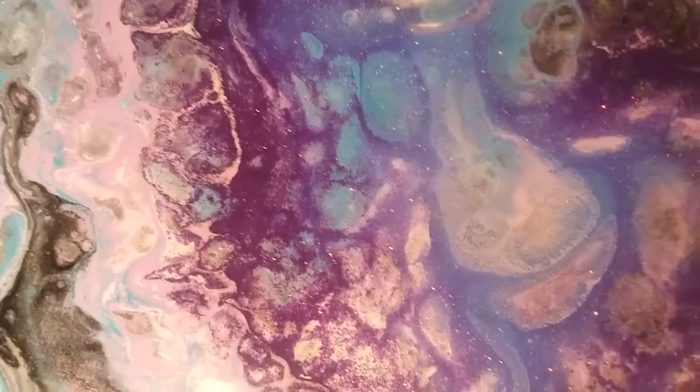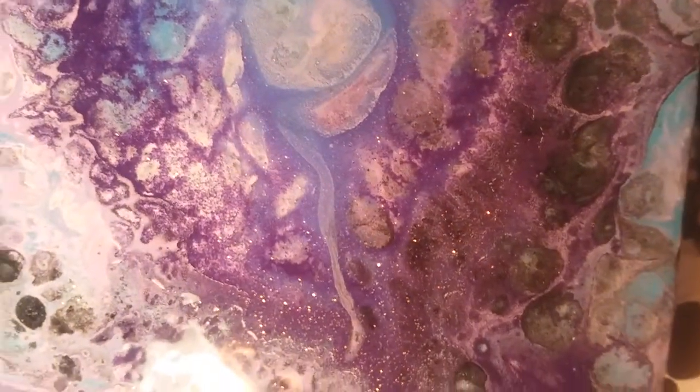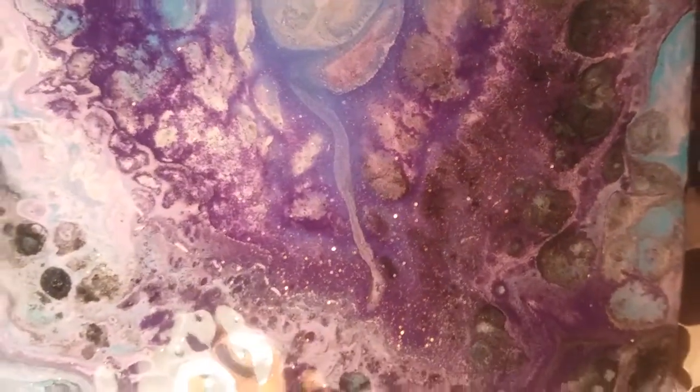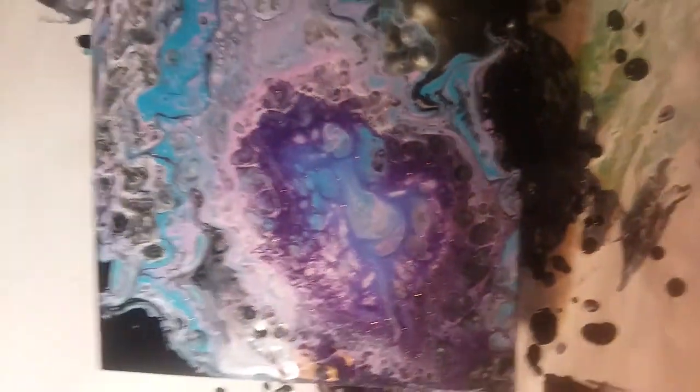I love this center, it looks like the universe. It's just so cool and sparkly. I'll have to show them to you after they dry.